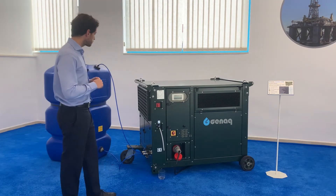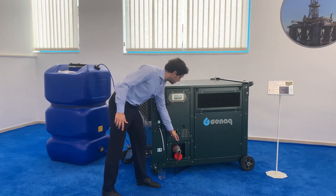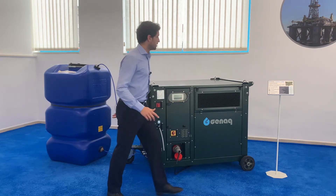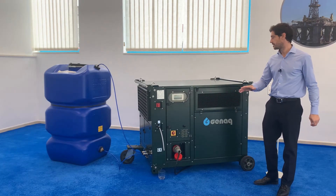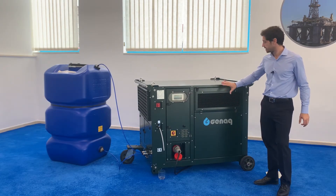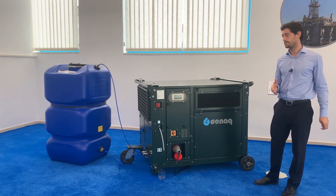So let's see how it works. This is the control — here you can have access to the control and that's the power supply. There are two air inlets. Air from the outside gets into the generator and is filtered through a two-stage filtration system and then gets into the condensation chamber.